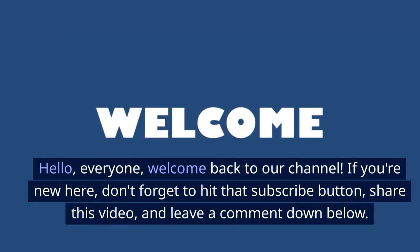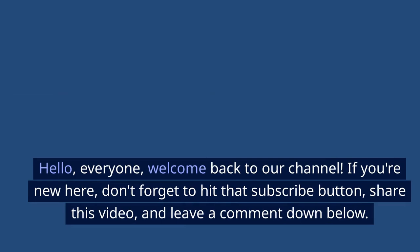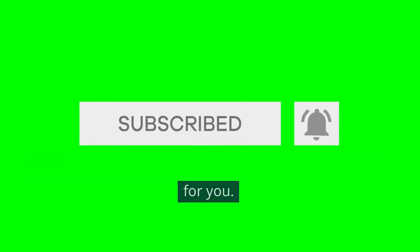Hello everyone, welcome back to our channel. If you're new here, don't forget to hit that subscribe button, share this video, and leave a comment down below. Your support helps me make more awesome content for you.